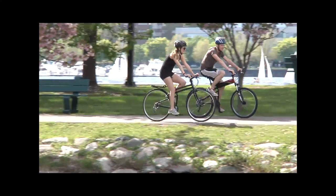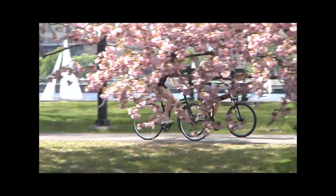Hey guys, this is Taylor with Montague Bikes here to present the new Navigator. It's the perfect commuting bike — whether you live in the city, the suburbs, or an apartment, this is the bike for you.